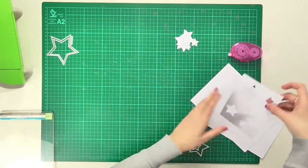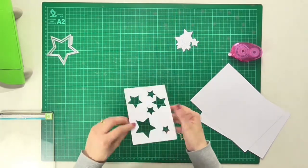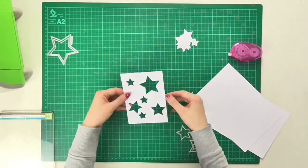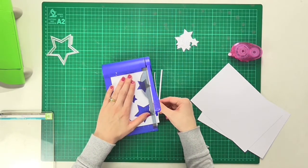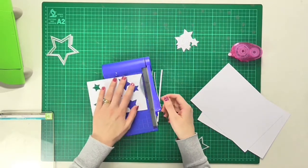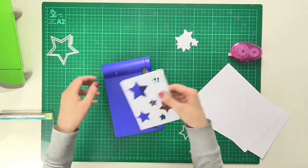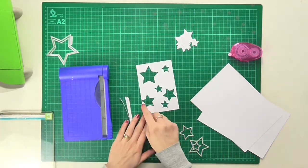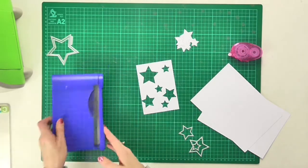This is the top layer and next I'm going to trim down some of the edges and pop it onto my card. I'm taking about an eighth of an inch off the edge, so when it sits on my folded card there is almost like an even border all the way around, and a star is poking off the side, which I really liked the idea of.